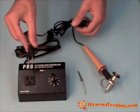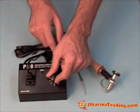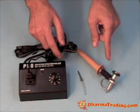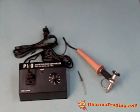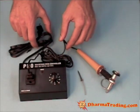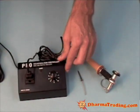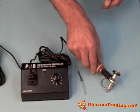What the rheostat allows you to do is, once you plug it in here, you have this little dial that allows you to precisely adjust what temperature you want the jaunting tool to heat up to. This gives you options in terms of different types of fabric you may be working on or different types of wax, and then this of course just plugs into the wall. So you've got your rheostat here and the jaunting tool here.